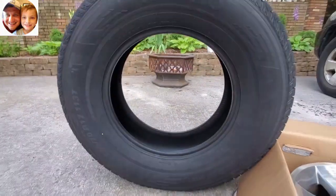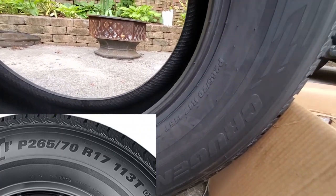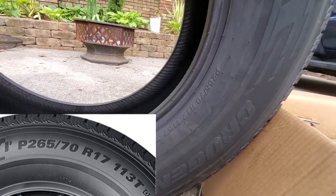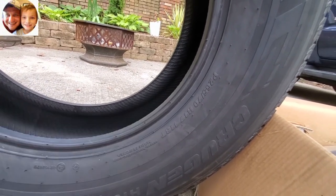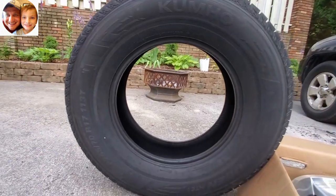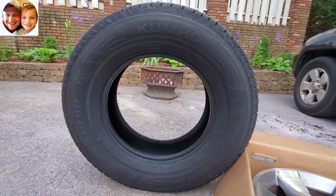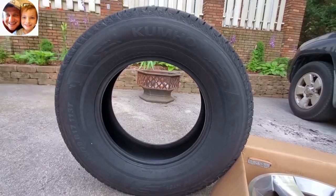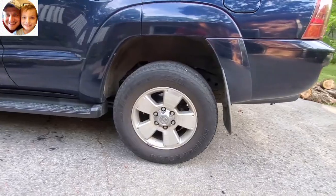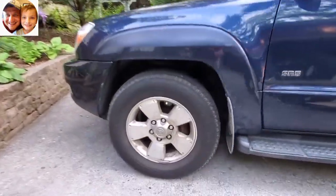I found them online — I'll put the description link below. As you can see right here, these are 265/70R17 113T. What I like about these particular tires is that they have a tread rating of 728A, which makes them really good for braking under wet conditions. Hopefully these tires will look a little bit nicer when I have them on.